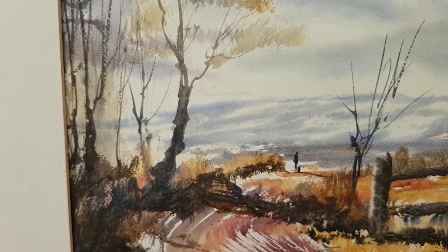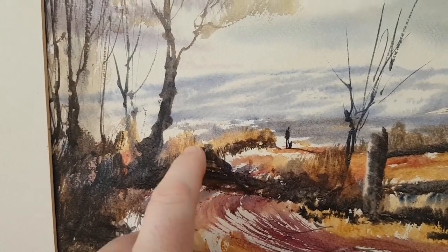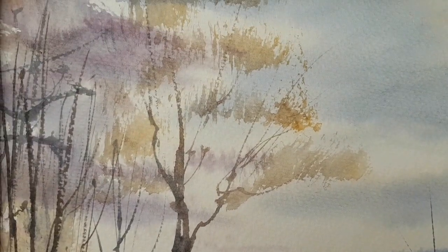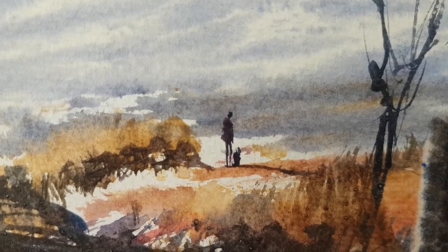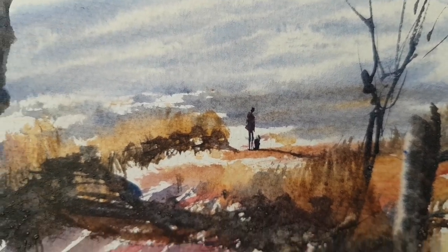A bit more shadow — could have done a bit better with that, made a little bit of a mess, but not to worry. Bit of dry brush there, bit of foliage, and then our little man there and his dog. Don't forget their shadow as well. Then just put in a bit of darks on the other side just to match the tones up a little bit.